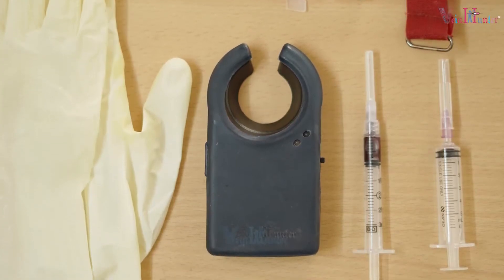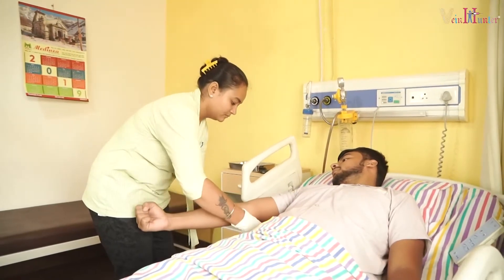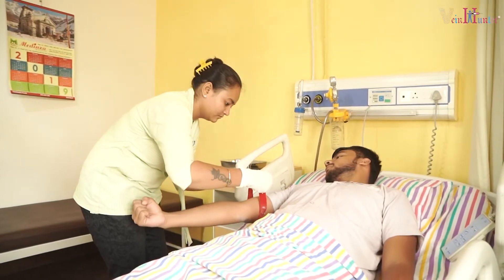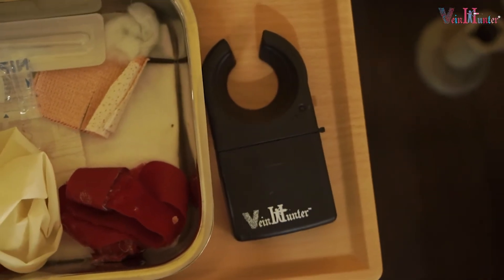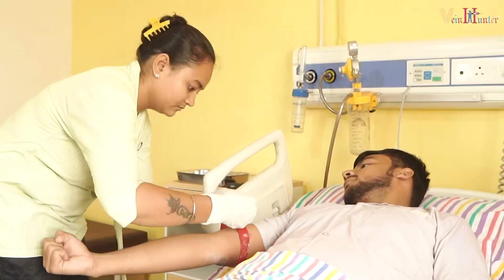How to use Vein Hunter in real life? Because of some medical condition, sometimes it's hard to find a vein on a patient's arm. We are coming with this product that helps you find the accurate vein, which increases confidence of the nurse and reduces patient's discomfort.